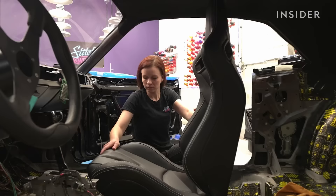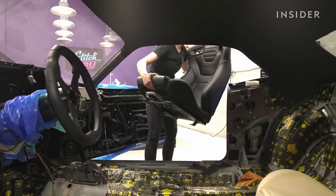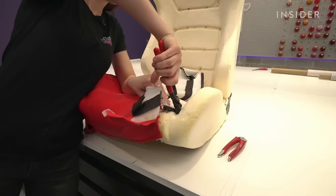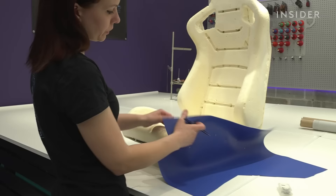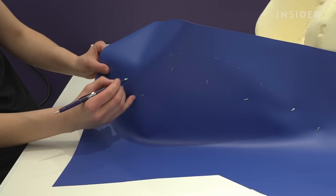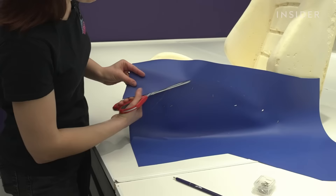We start by removing all materials from the car. We're removing the seats from the car because that way it's going to be easier to work on. After we've removed everything, we can design our own templates. I make my templates using a special vinyl material. I use seat foam as a reference and I cut the pieces out. To cut the materials, I use scissors.